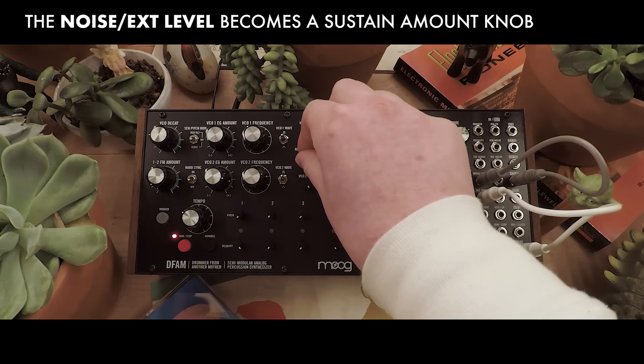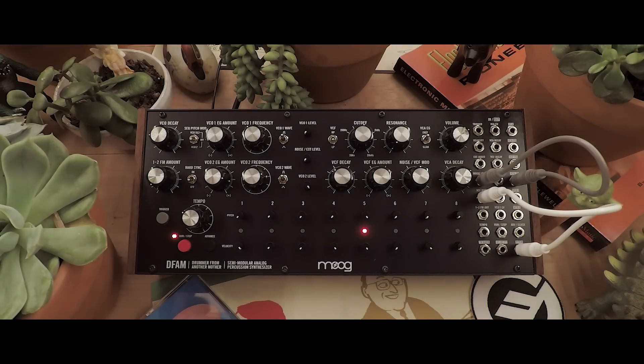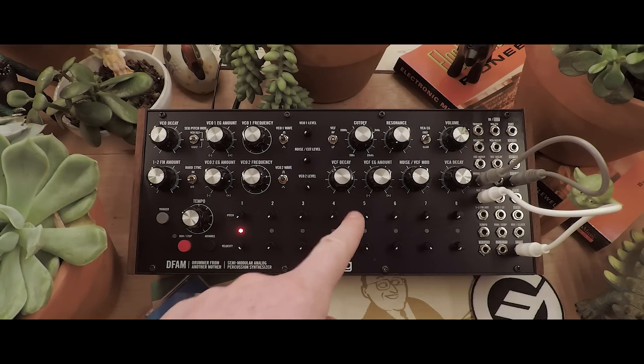Your noise level knob now becomes a sustain amount. That's how you make a kick and snare drum pattern on the DFAM. Just remember: volume up where you want a note, pitch down is a kick, and pitch up is a snare.